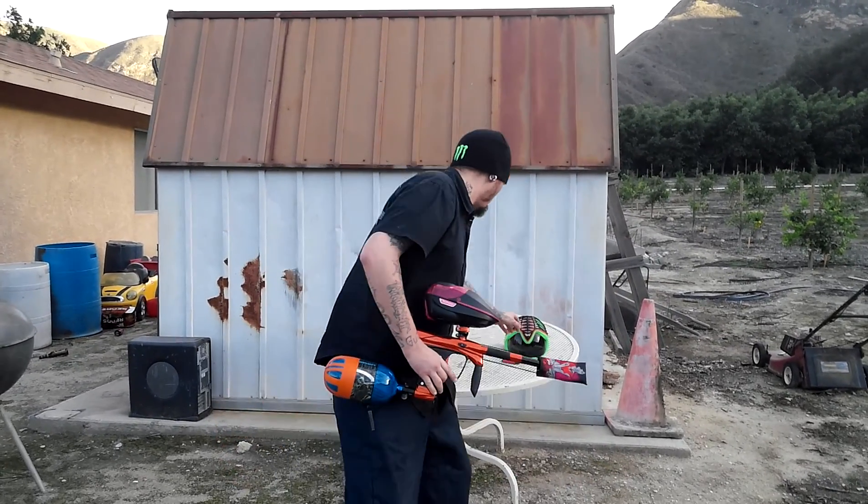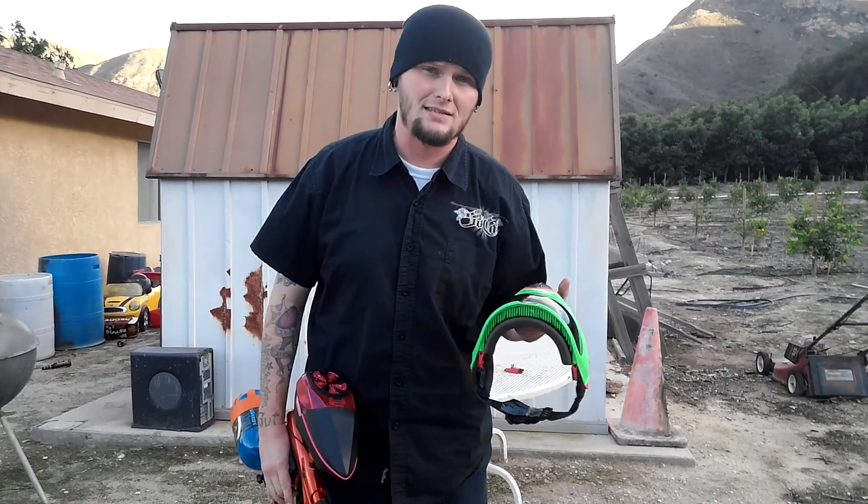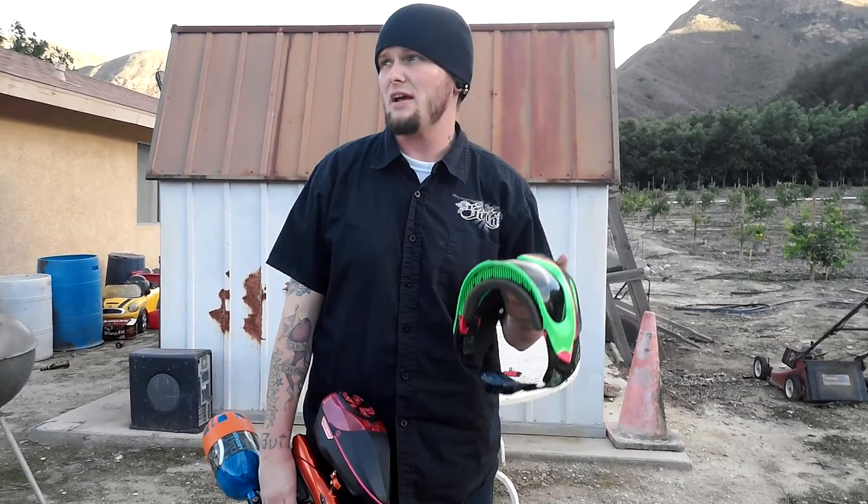As always in all my videos, I cannot stress enough: please wear a mask. If you're out back shooting or at the field shooting, please have a mask on at all times.